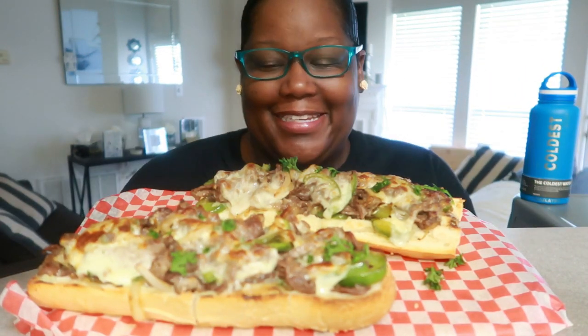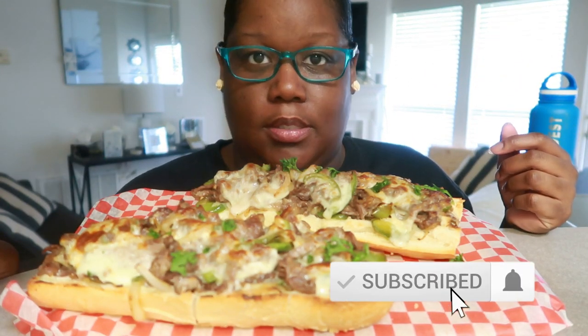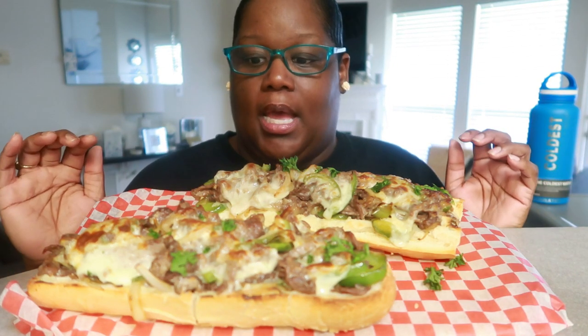Hey, what's up and welcome back to my channel, it's your girl Miriam! Today, baby, we have ourselves an open-face cheese steak. I made this maybe once or twice before, but I thought it'd be perfect for game day — another game day type of situation. I did use one pound — just want to disclaimer that.